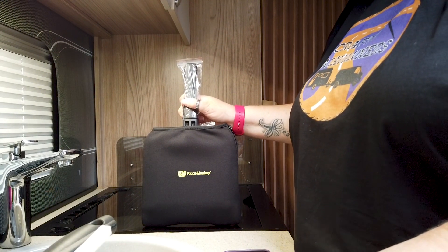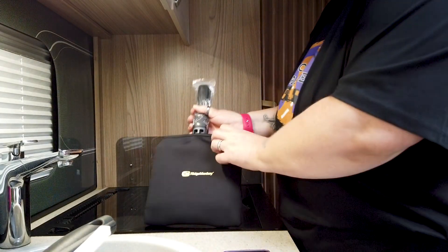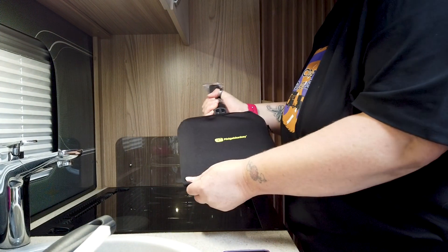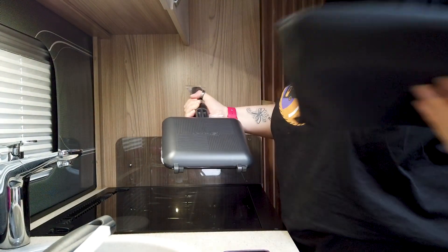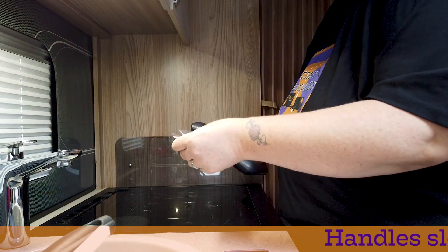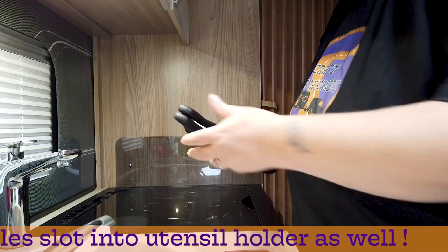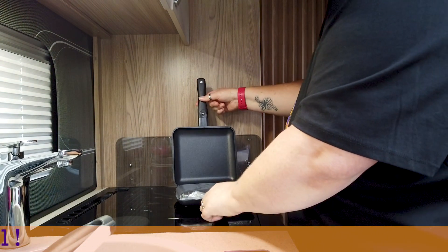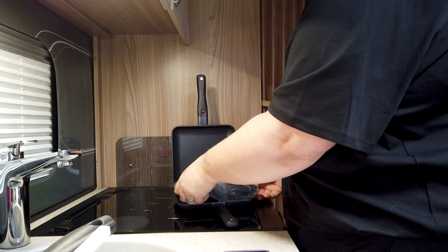We're going to have cheese, ham, and tomato. Taking off the protective pouch, which is really nice — it's kind of like a neoprene material. I've already clicked my handles on, but I put the polythene bags over them to protect it. Then just open it up and take out the utensils.